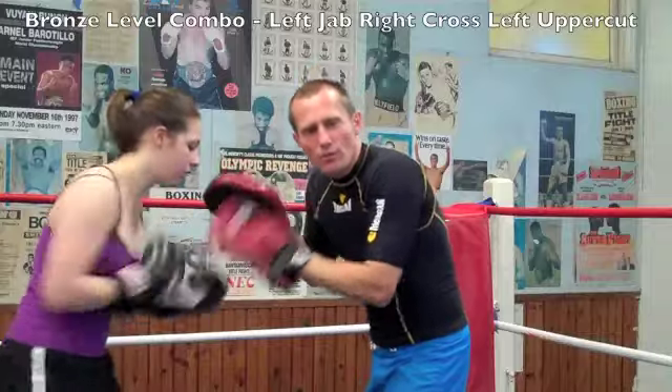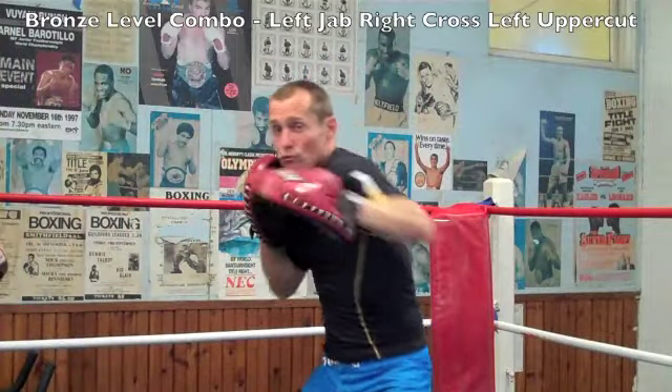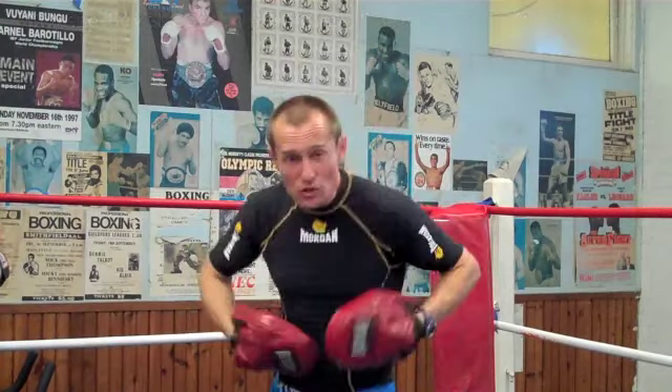This combo is a bronze level. On your toes, fighting stance. Left jab, right cross, left uppercut — using the hips.